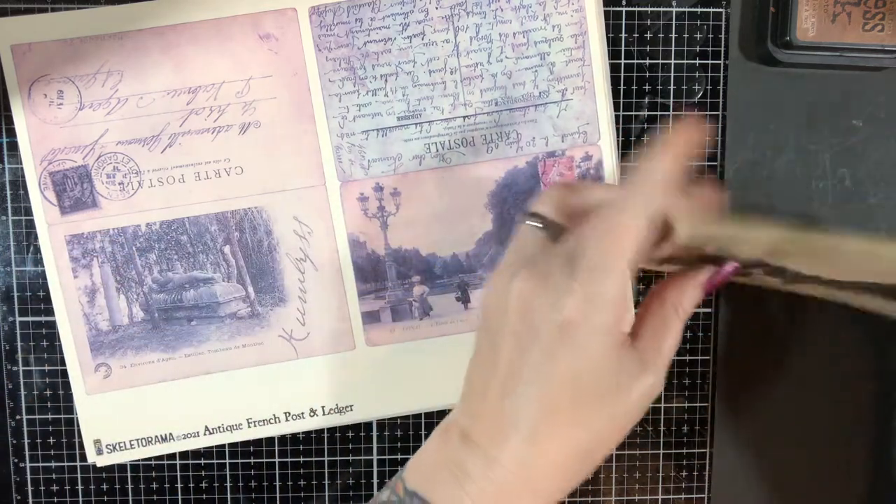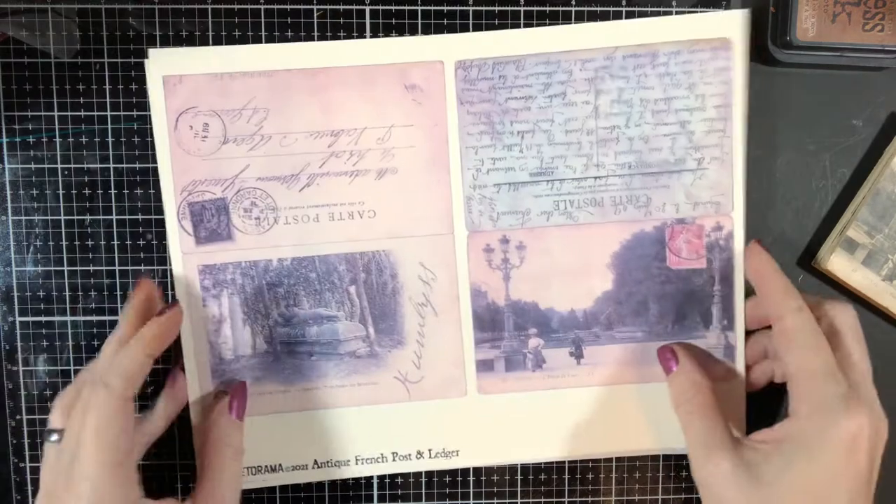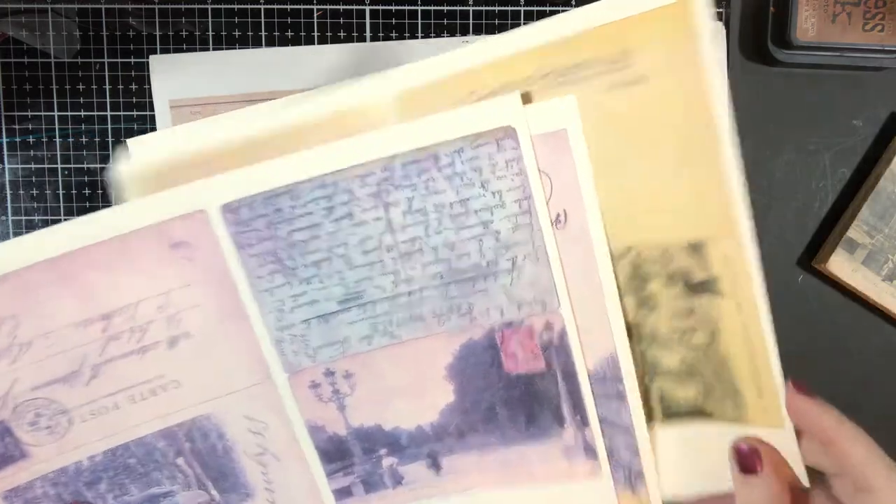So what we have for the kit — and I will put a link to it below — is eight pages of postcards, so 16 in total. And then we have ledger paper.